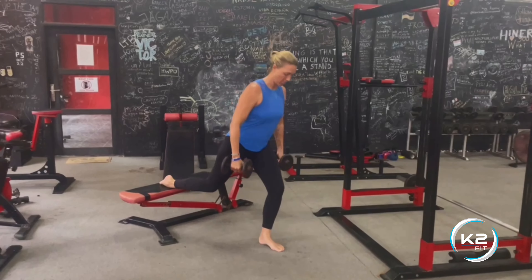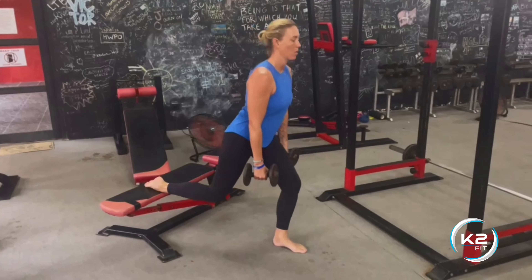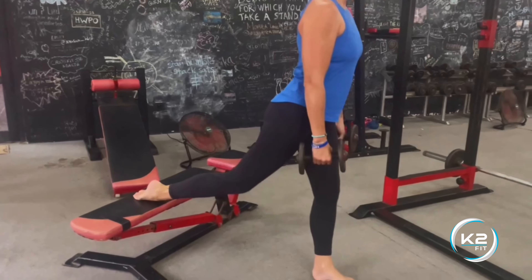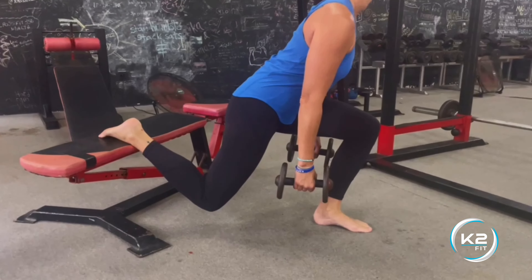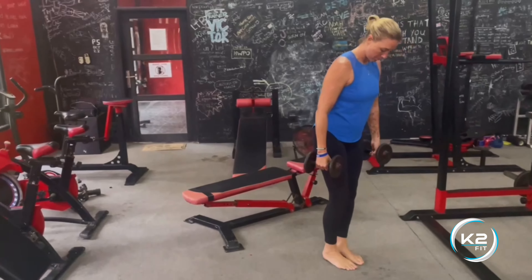Grab a set of dumbbells and put your foot back on the bench. You're going to have to move your foot forward so that in the bottom of the lunge you're at about a 90 degree angle. Keeping the chest high, back straight, as you dip as low as you possibly can in both knees.